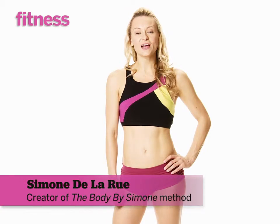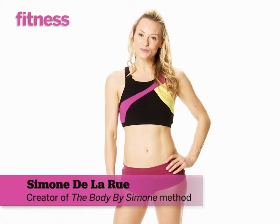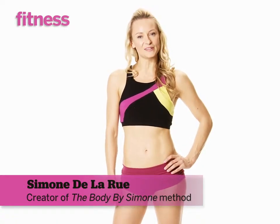Hi, I'm Simone De La Rue, owner and creator of Body by Simone. Today I'm going to demonstrate some moves for you that I created exclusively for Fitness Magazine readers. I hope you enjoy them.